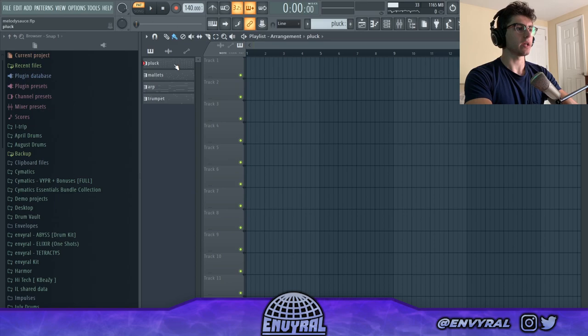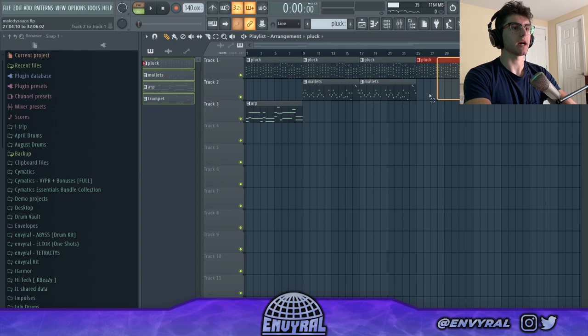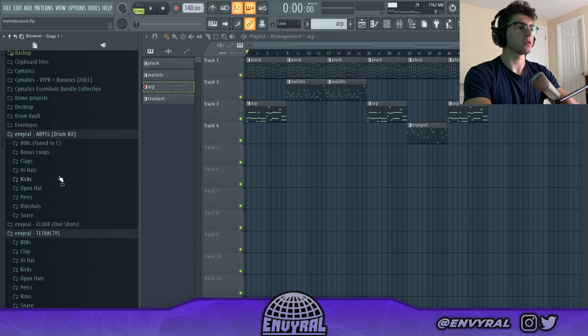Now I'm going to split all the channels and show how I'd arrange this when making the beat. For the intro I'd have the pluck and the arp playing. For the hook, the pluck and the mallet. For the verse, the pluck and maybe the arp. For the middle part, bring in the trumpet, then bring the arp back in. That's pretty much the arrangement I would do.